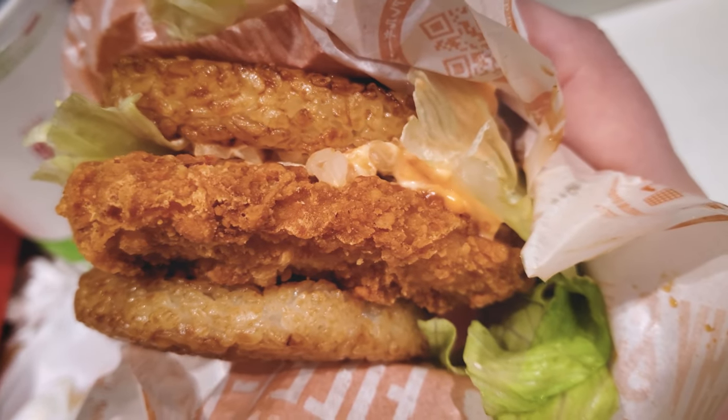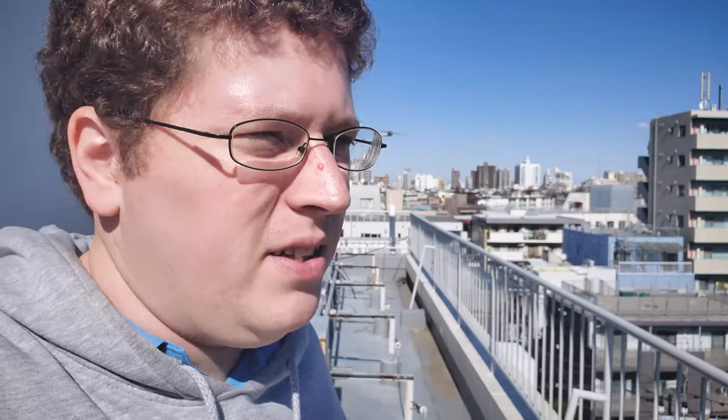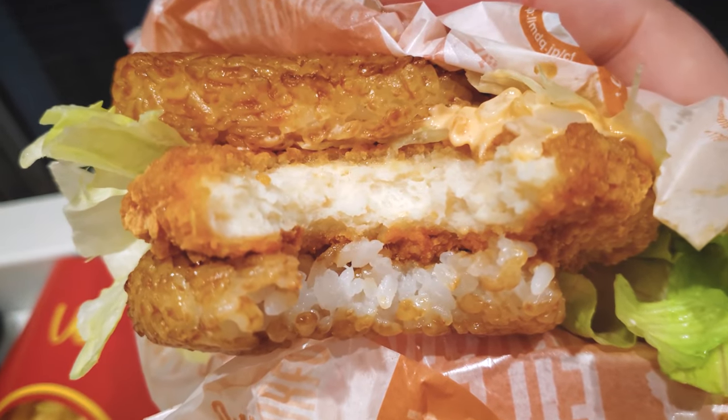The second one I tried was the chicken filet, and it's significantly drier than the teriyaki burger — but let's face it, the teriyaki burger is basically liquid burger. So I actually welcomed the dryness, and it's not too bad if you're sipping your drink as you go. It had mac sauce instead of mayonnaise, which I thought was a really nice touch. And of the three burgers — spoiler alert — this one was my favorite. If I was going to get the rice burger again, it would definitely be the chicken filet version.